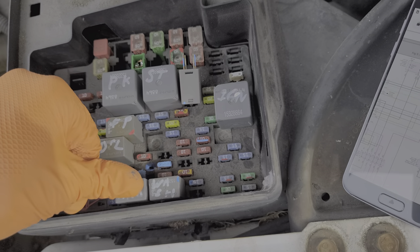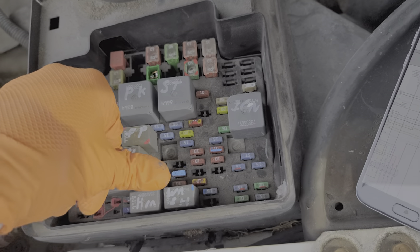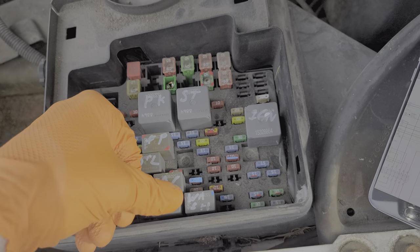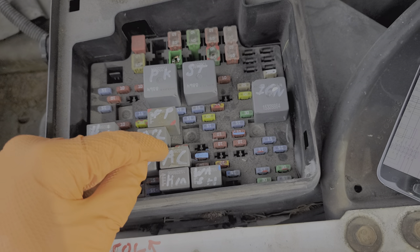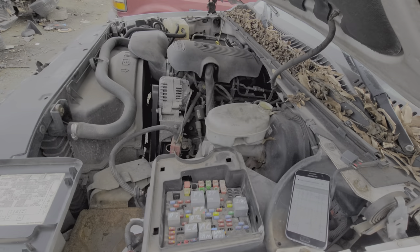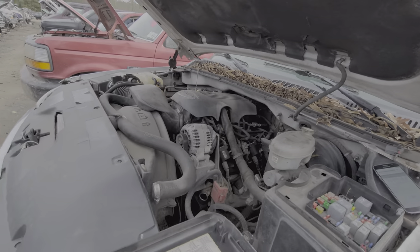Now I mentioned damage occurring. If your system is low on Freon, you can definitely damage your air conditioning circuit. Or if your engine is misfiring, you can cause additional damage to the engine. This AC relay is computer controlled, and the computer will not turn on the air conditioning if your check engine light is on for a number of reasons, or if it detects that you're low on refrigerant.